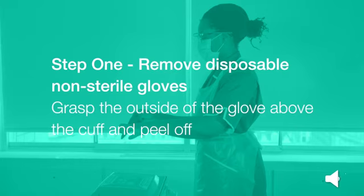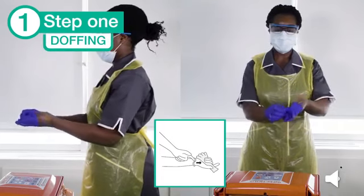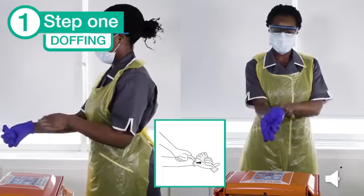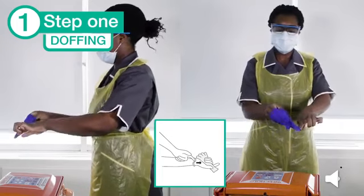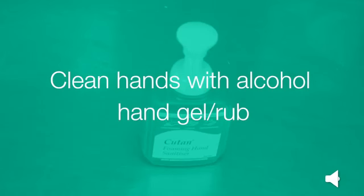Step 1: remove your disposable non-sterile gloves. Grasp the outside of the glove above the cuff and peel off. Hold the removed glove in the remaining gloved hand. Slide the fingers of the ungloved hand under the remaining glove at the wrist, then peel the remaining glove over the first glove and discard. Clean your hands with alcohol hand gel or rub.